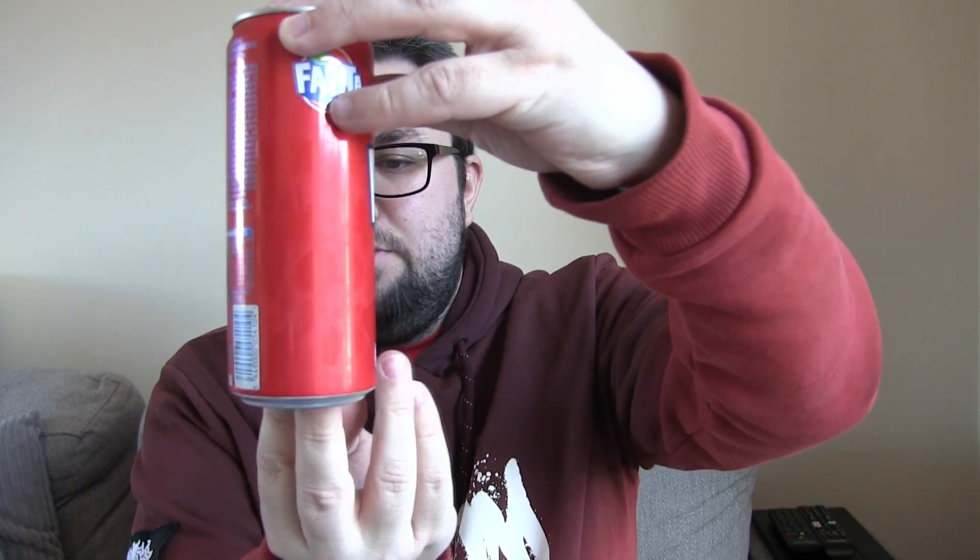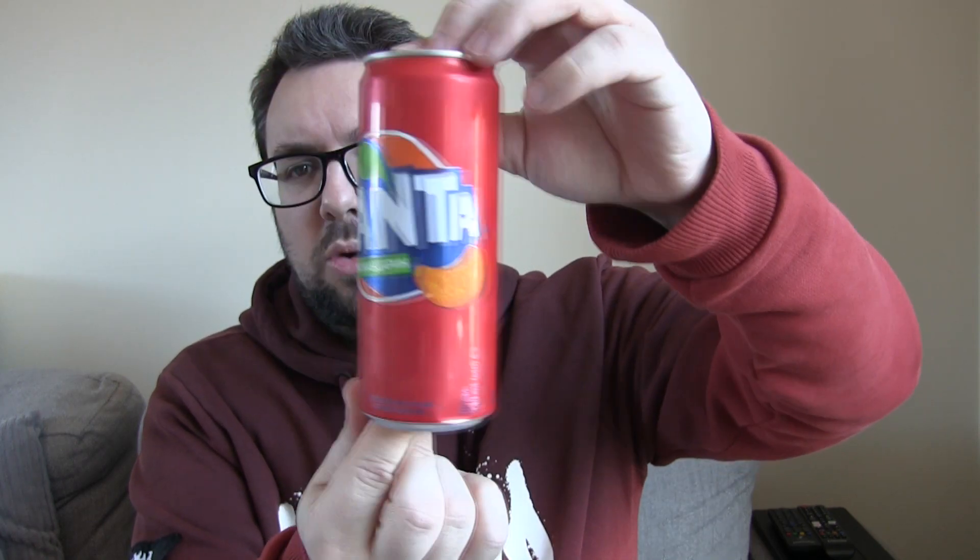Which I think is where this is from. Apparently this is absolutely incredible. This is Fanta Mandarin. It's in a 330ml can but it's one of those tall and slim versions of that.